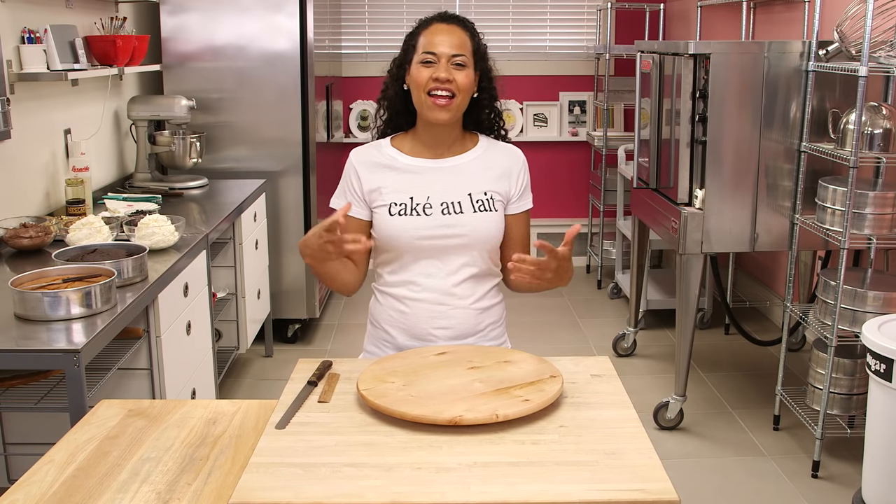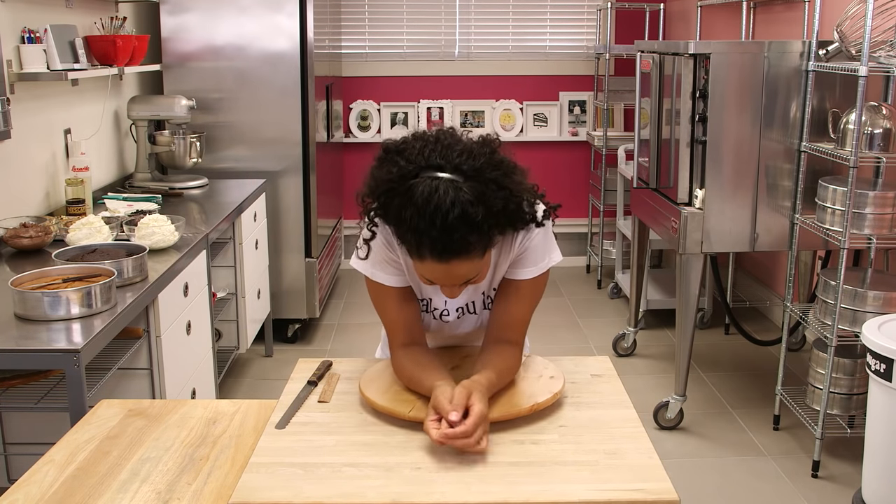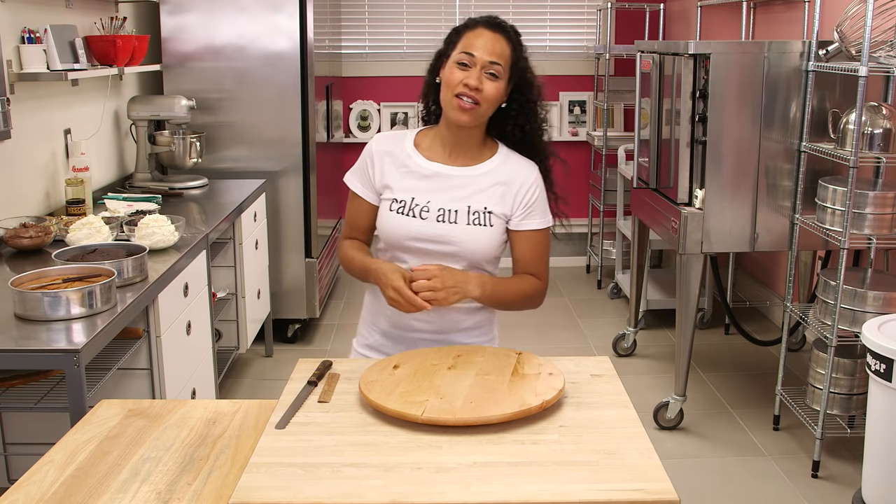This is going to be a decadent caffeinated treat for your dad.